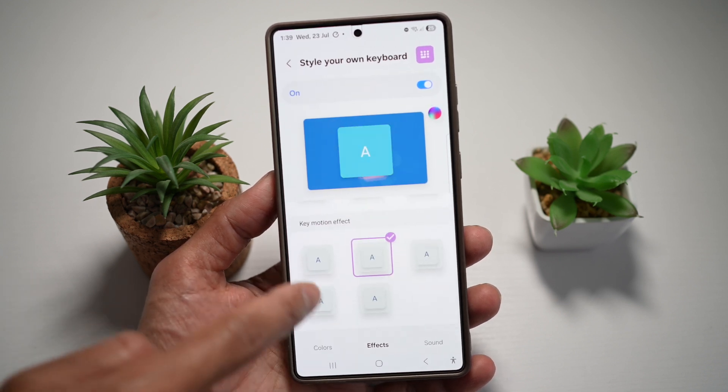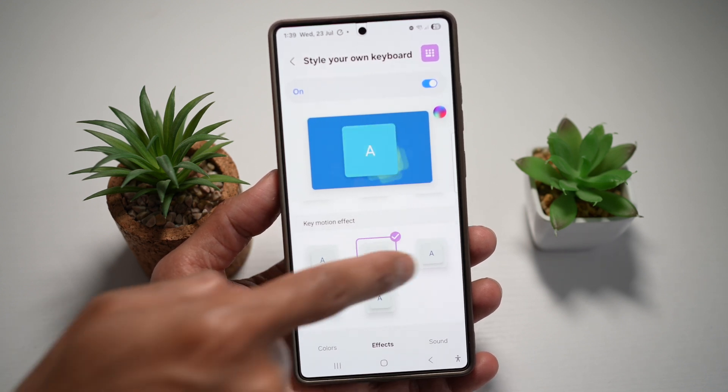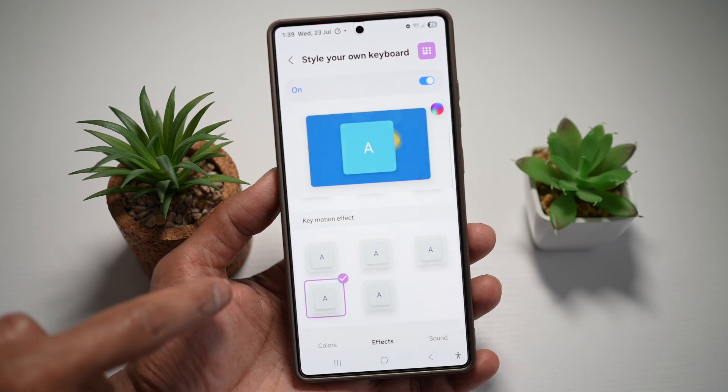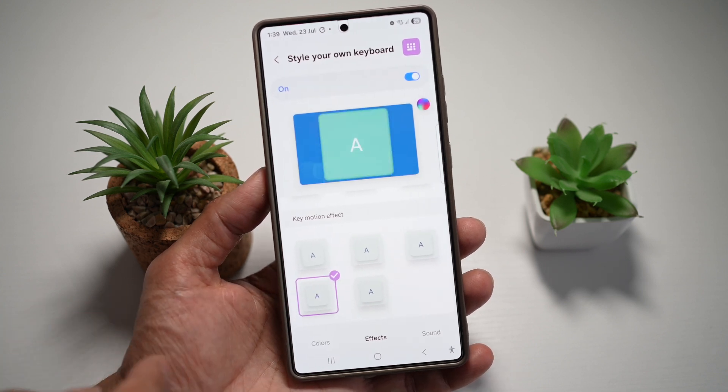If you scroll down, you can also choose the key motion effect. So you can ask it to do jumps, taps, enlarge, and so on. This basically shows you that a key has been pressed.